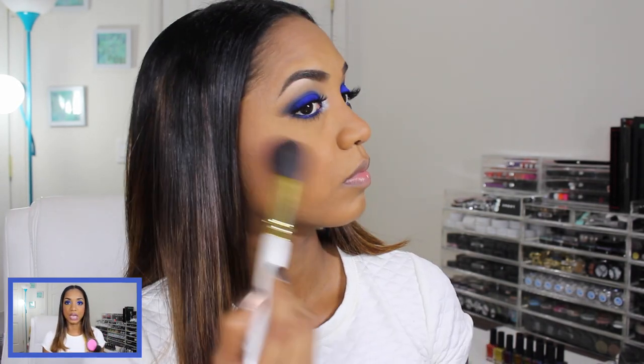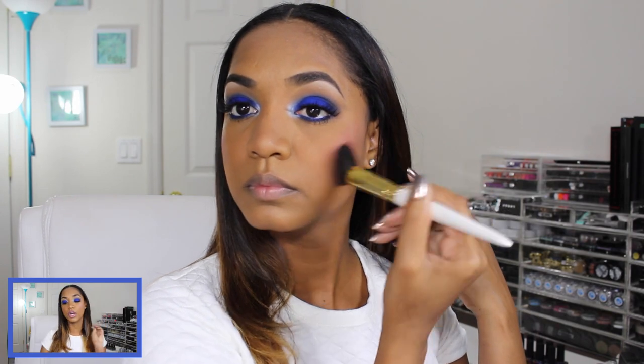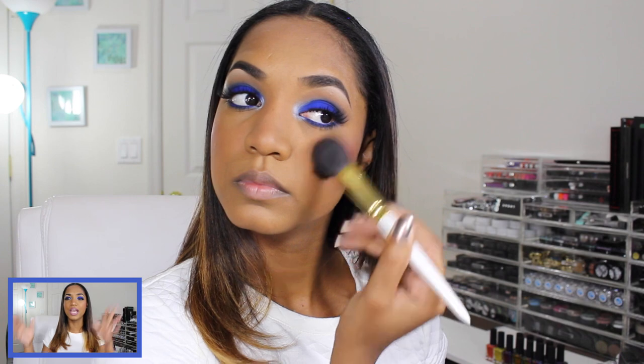For blush I'm going in with a bright, bold pink — Becca in the shade Hyacinth, one of their Mineral Blushes. Be very careful with this color: it is so bold and intense you need very, very little. I grab it on my Chikuhodo GSN Number 4 brush, tapping off the excess, then dot it on my cheeks and blend thoroughly so it doesn't look too intense but still gives a flush of color — a nice pop without being overwhelming in pigmentation.